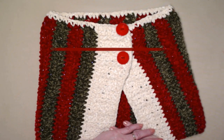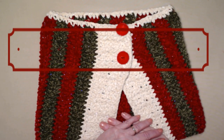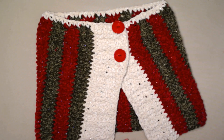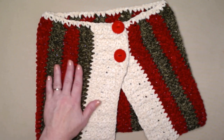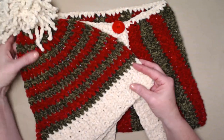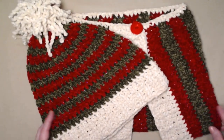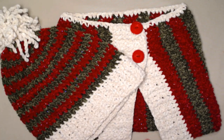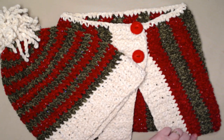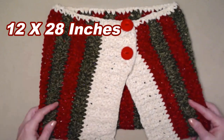Hello, my yarny friends! I'm Sarah and welcome, or welcome back, to my crochet channel. Today's video is this sparkly velvet cowl. We designed this striped velvet sparkly cowl to match our velvet stocking hat. These are super quick to stitch up and make great gifts, or maybe you want to make some and keep it for yourself. The cowl measures about 12 inches long and about 28 inches around.